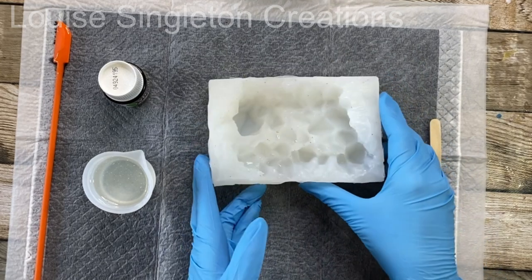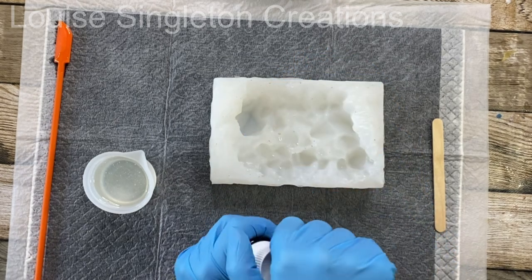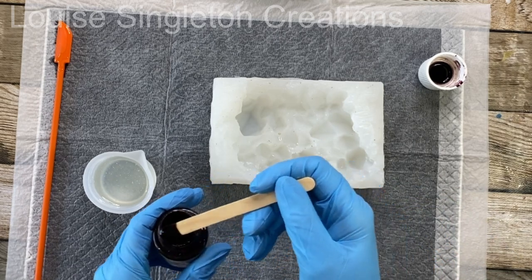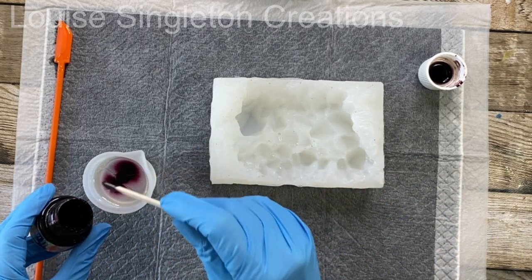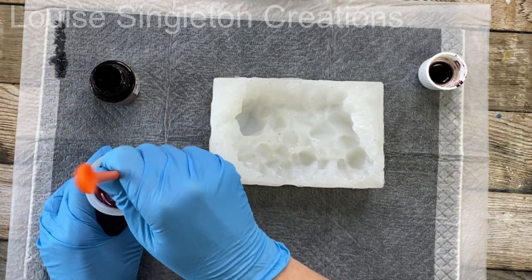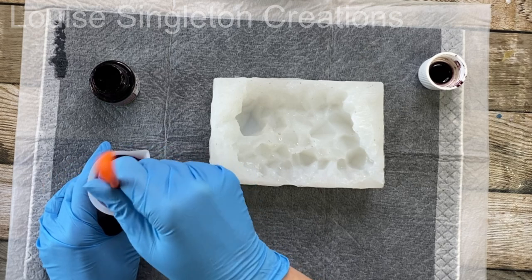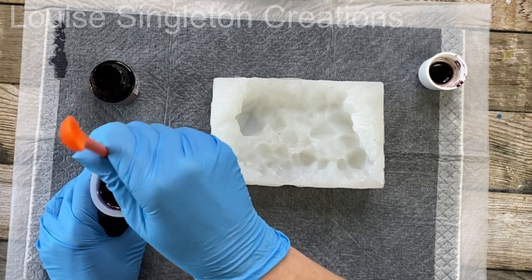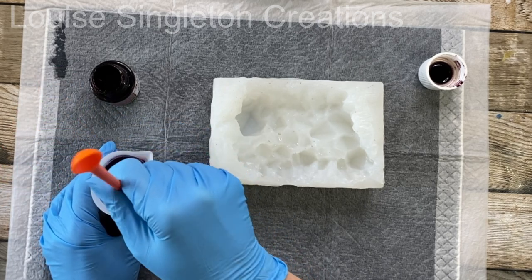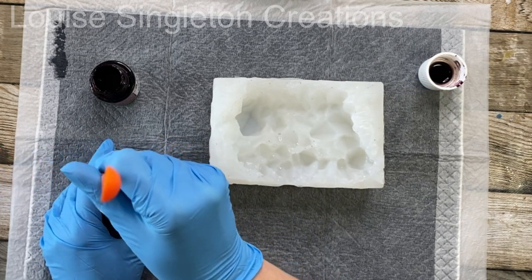I knew the color I wanted but didn't have the correct pigment for it, so I did a little bit of mixing. I started with this one — the brand is Pebeo from Resin Pro, and it's really good for creating a crystal effect. The color is violet. The resin I'm using is also from Resin Pro and it's called Eye Crystal. I added just a little bit at a time and kept dropping a little into the mold to check the color, because you can't always see properly while it's in the mixing cup.